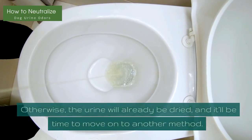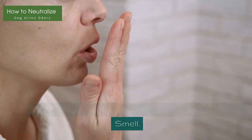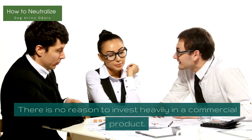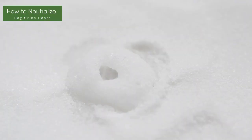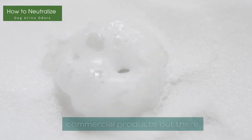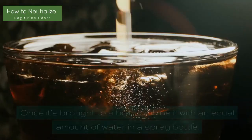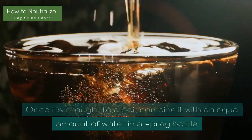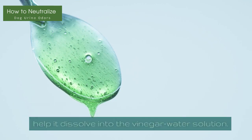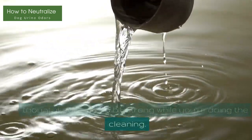Otherwise, the urine will already be dried, and it'll be time to move on to another method. Method 2: Use Vinegar and Water to Neutralize Dog Urine Smell. Vinegar and water are a great way to remove urine stains and smells. There is no reason to invest heavily in a commercial product. If you have vinegar lying around your house, you can make a mixture that's better than most commercial products out there. Start by boiling the vinegar — you want to heat it, so you don't have to boil it very long. Once it's brought to a boil, combine it with an equal amount of water in a spray bottle. If there is any hardened urine, rubbing should help it dissolve into the vinegar-water solution. The spot should not smell like vinegar for very long, though it can smell a bit strong while you're doing the cleaning.